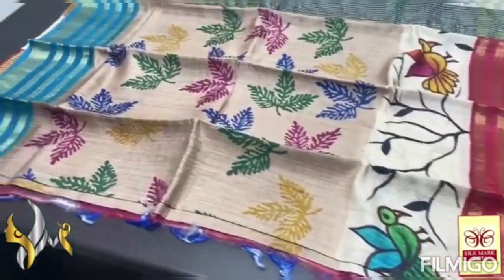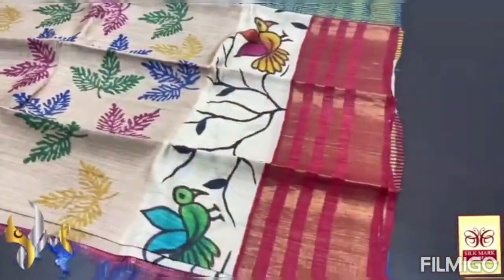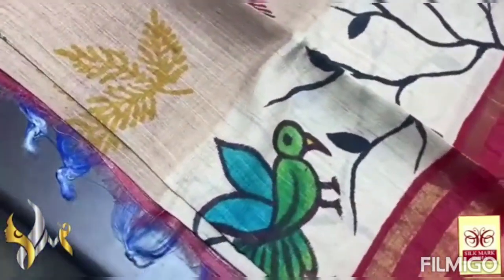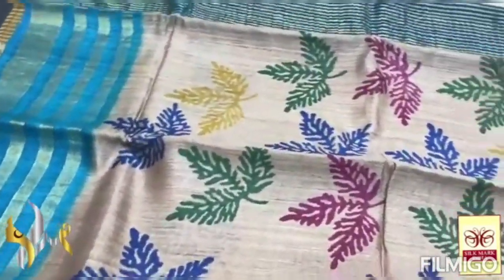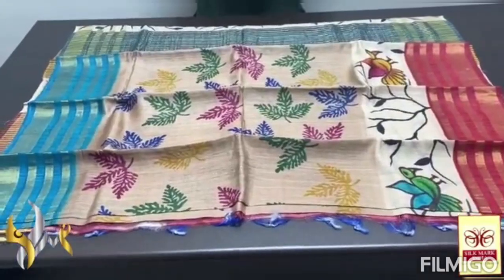The top is blue borders on base of the four-lined jari border. And the bottom is completely in liquid, almost maroonish red. And here we have hand-painted bird's pattern — very elegantly done. And block printing is done in multiple colors — the leaves. Very beautiful one. Excellent concept with authentic silk.